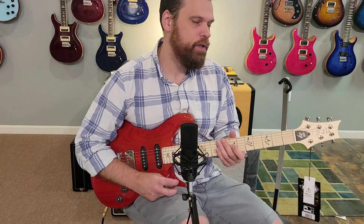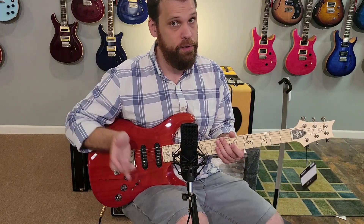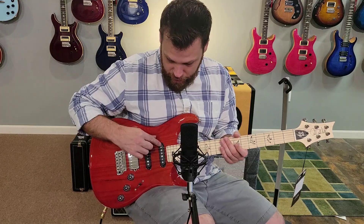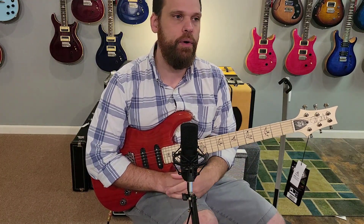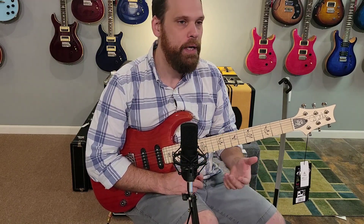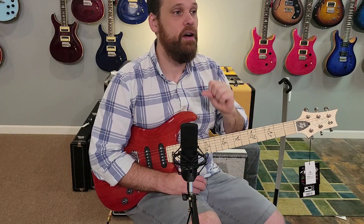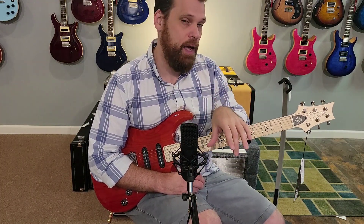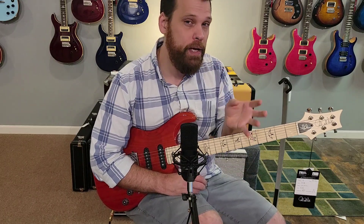The biggest difference between the Fiori and the Silver Sky is the sound. It's obviously humbucker-single-single versus the Silver Sky's single-single-single. The pickups have oversized pole pieces, and they're hotter than the Silver Sky pickups — they punch, they have a lot more punch. The Silver Sky is a very faithful-sounding early-sixties strat tone. The Fiori is a strat-type sound, but more modern: hotter, warmer, and punchier.